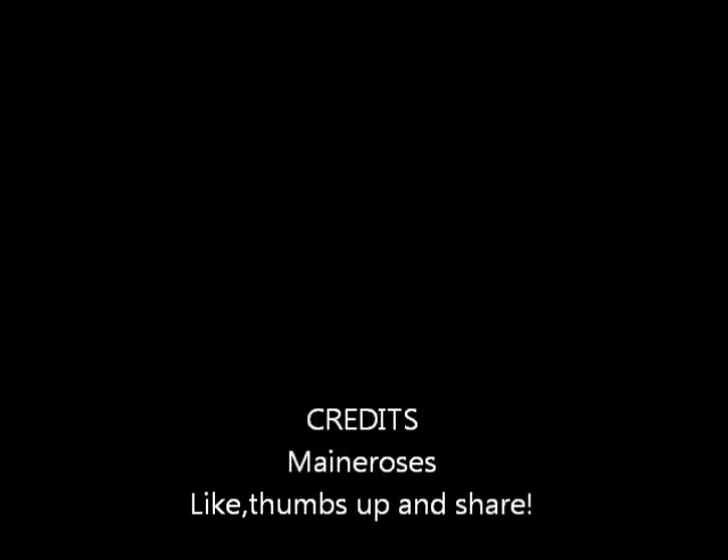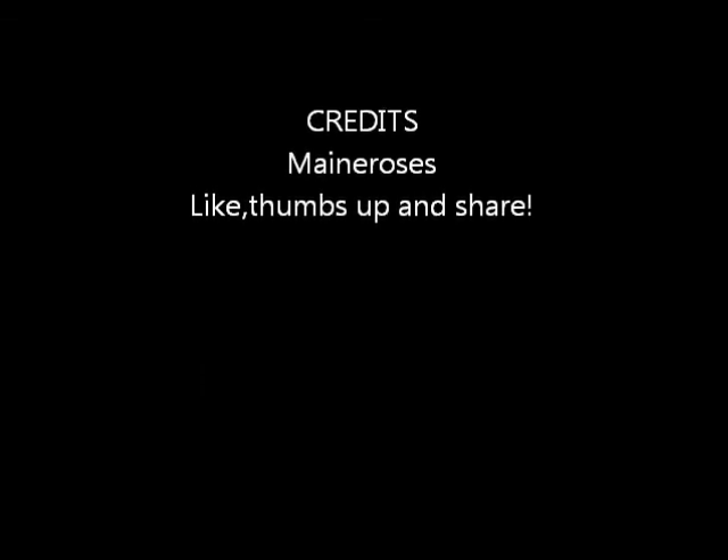And there you go - shrimp scampi! I hope you enjoyed the video. Remember to like and give me a thumbs up.